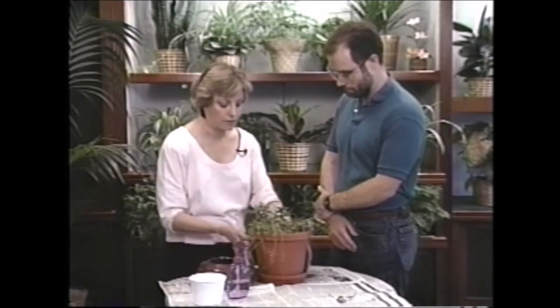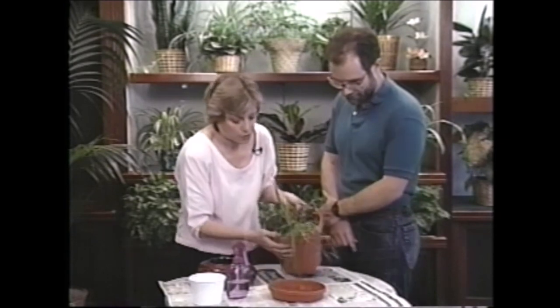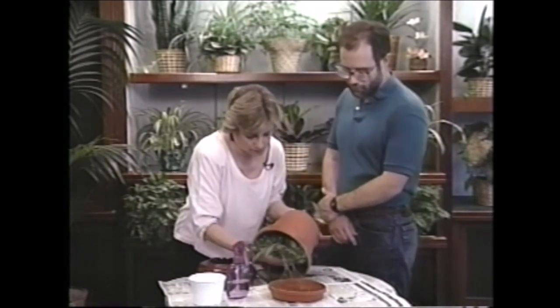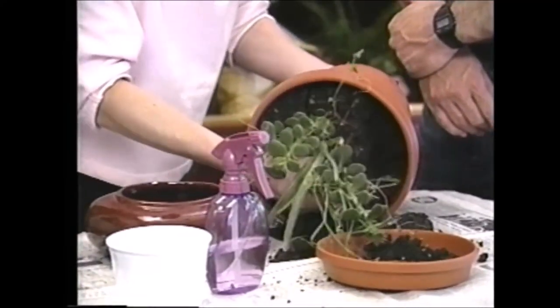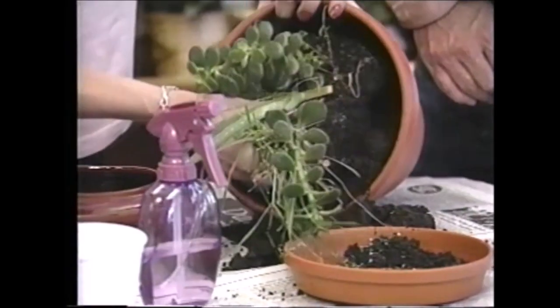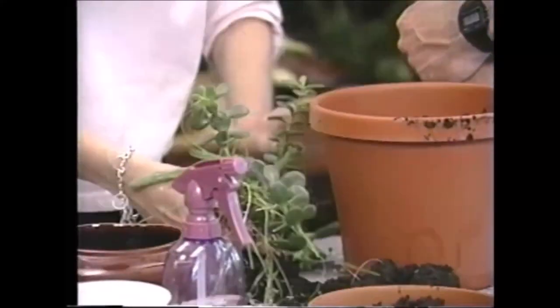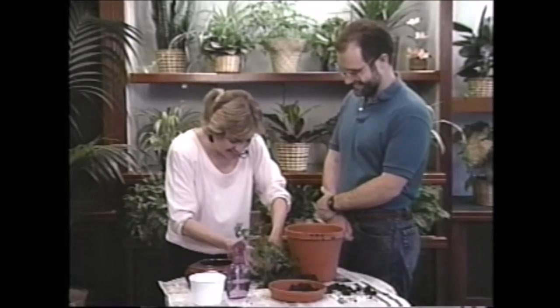So I'll get started repotting it for you. Tell me, where did you get this plant anyway? Well, a friend of mine was leaving the country — going to Czechoslovakia for two years — and he had a little going away party and gave it to me. He gave away a lot of plants that night as party favors! And I can't wait to write him and tell him that his plant was on TV.